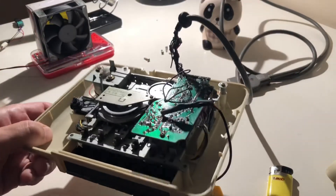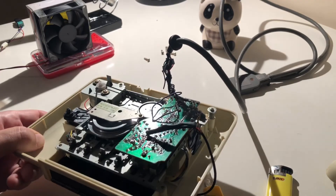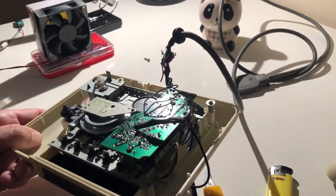Now that we have finished the soldering, I also used some heat shrink tube in order to avoid short circuits. So let's see if it's going to work or not.